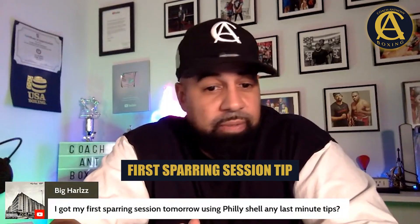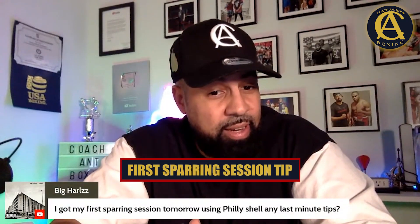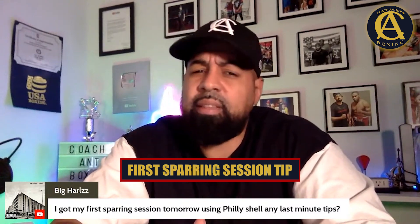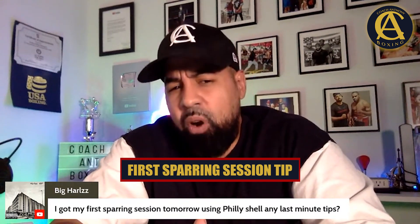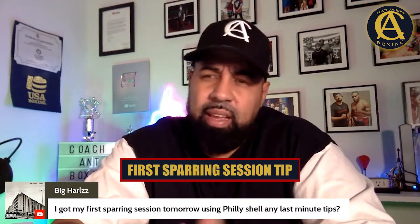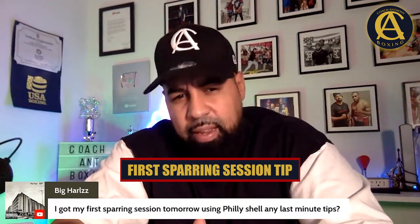I got my first sparring session tomorrow using Philly Shell — any last-minute tips? Well, there's two things I don't like there. You got your first sparring session tomorrow and you're talking about using the Philly Shell. And I think that's already a red flag.